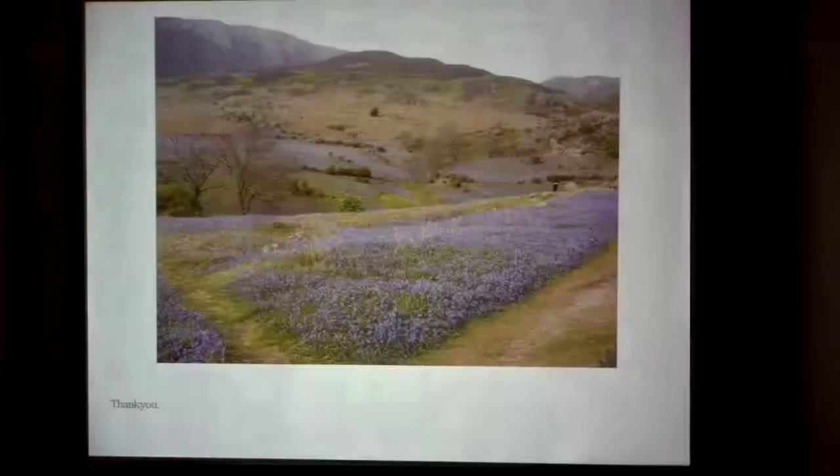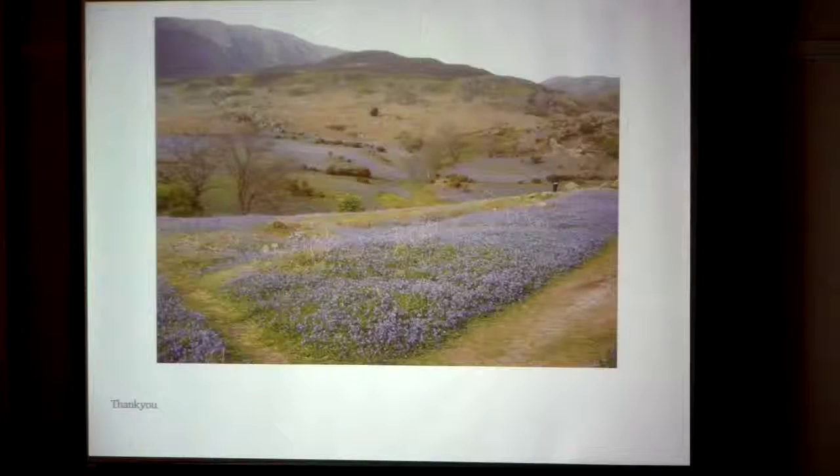I'll leave you with a nice picture of the place where I live — a hillside entirely covered with bluebells. In the second week of May, it looks purple. Thank you.